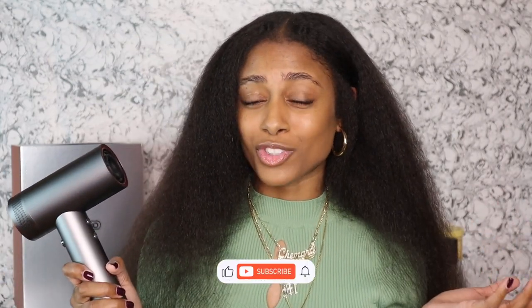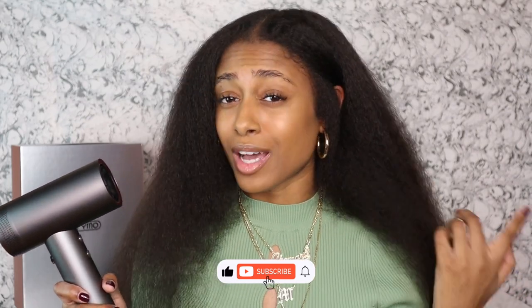I really do hope that y'all like this video. Make sure you give a thumbs up, make sure you subscribe, and I will see you guys in the next video.